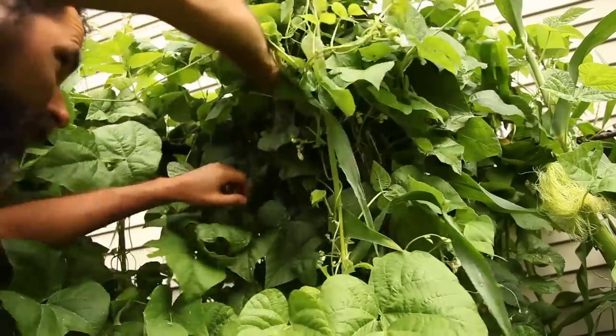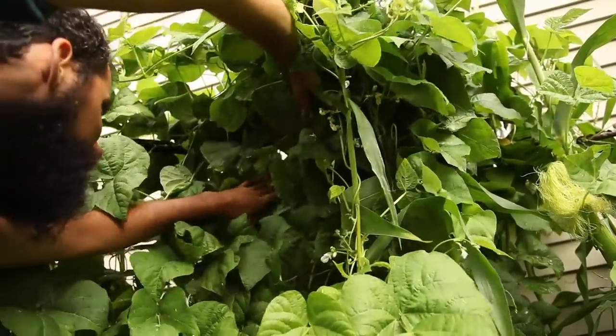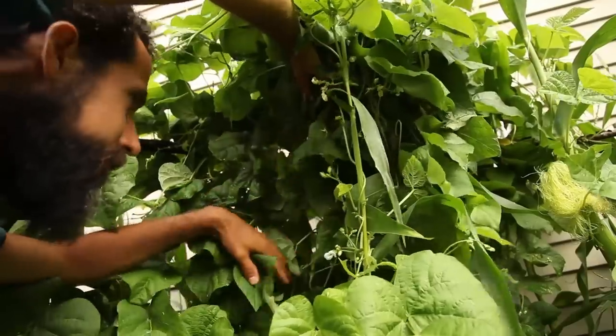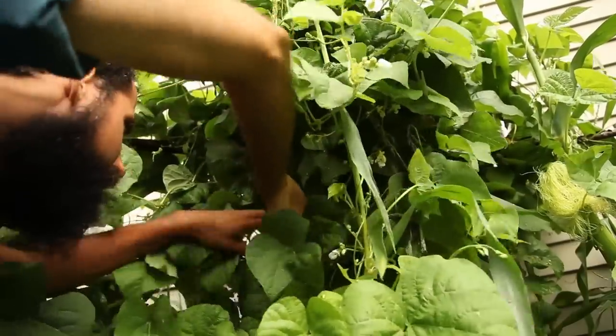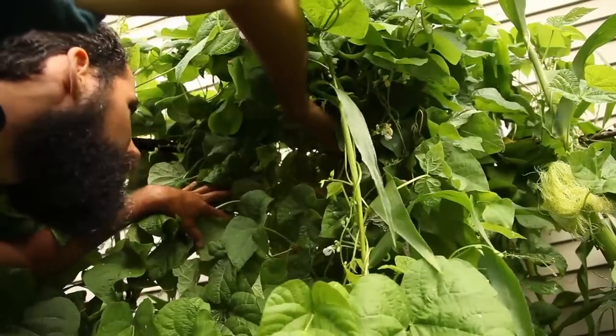The same goes for manures from animals that eat this herbicide-laced hay. But as you can see, clippings from your lawn can be more than adequate nitrogen fertilizer, and each year I'm getting more and more surprised by the results. My bean vines continue producing more and more beans as time went on.